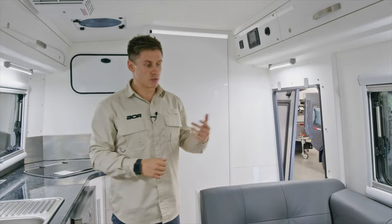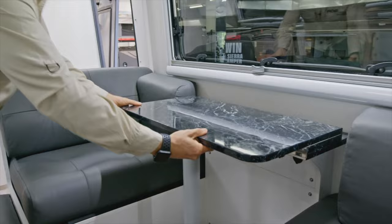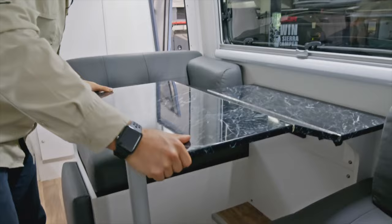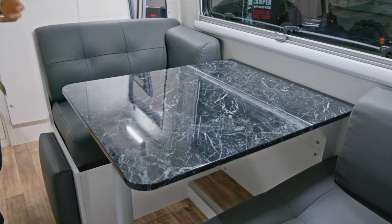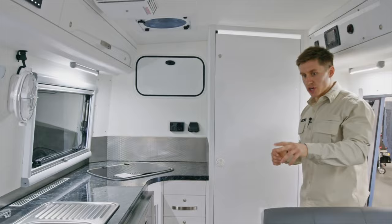Moving through to the table area, a big difference from customer feedback is the bifold table, which allows the table to be moved in without having to fully pack it away. It's quite easy to move in and out, with little latches underneath to hold it during travel. This makes the seating area more comfortable, along with the footrest feature which is specific to the Synergy model.